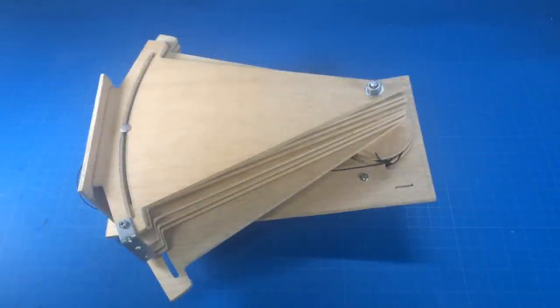Hey everyone, so I need your help with something. I'm entering a contest to win a 3D printer. It's called the Boca Bearings Innovation Contest.